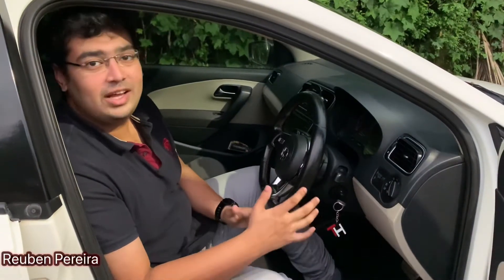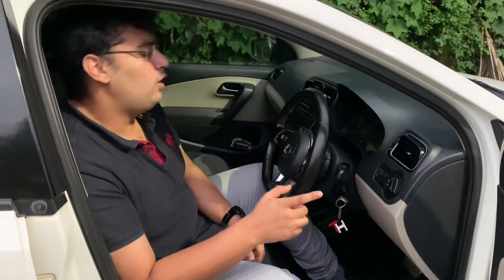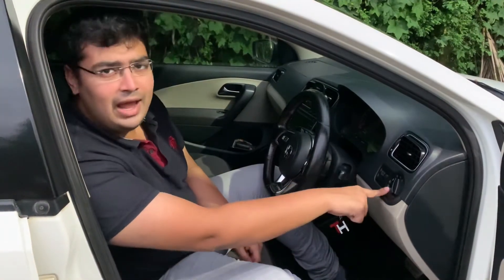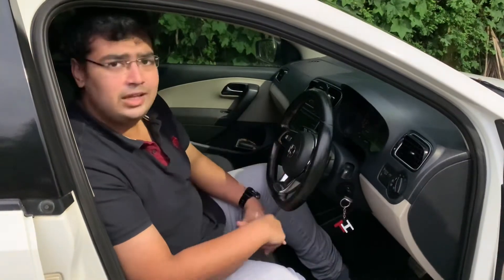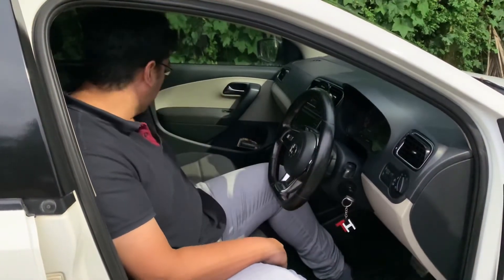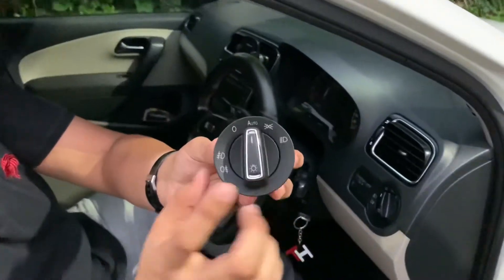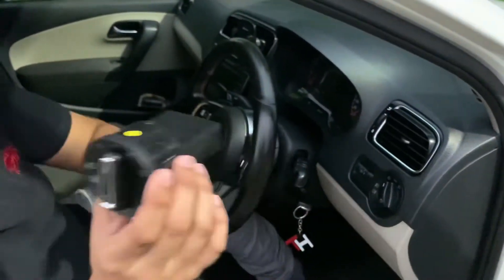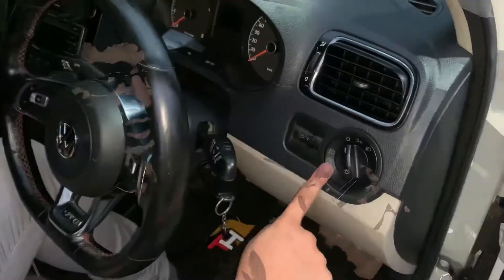Welcome back to another video. Today I'm going to explain how to replace your stock headlamp switch on the Polo, Vento, or Rapid to make it the auto headlamp switch. This is the stock one, and what I have here is the auto headlamp switch — this is the wireless one, so you don't need a cable as well.